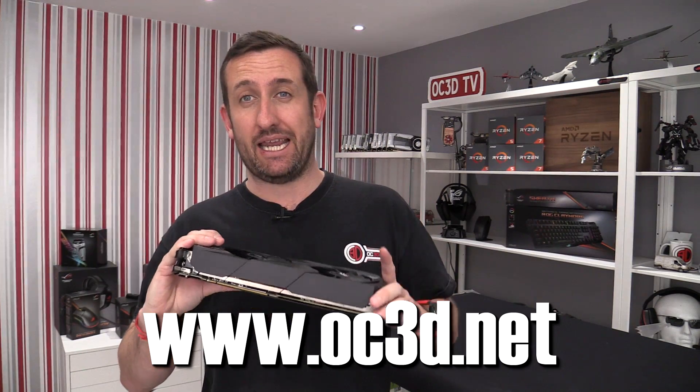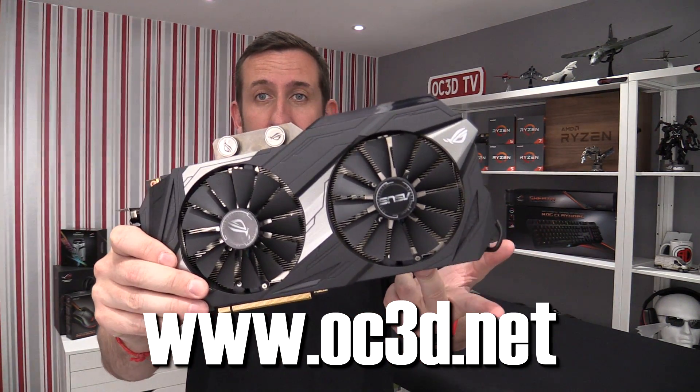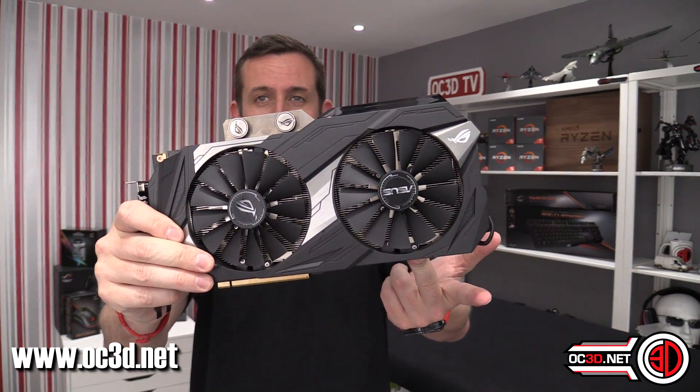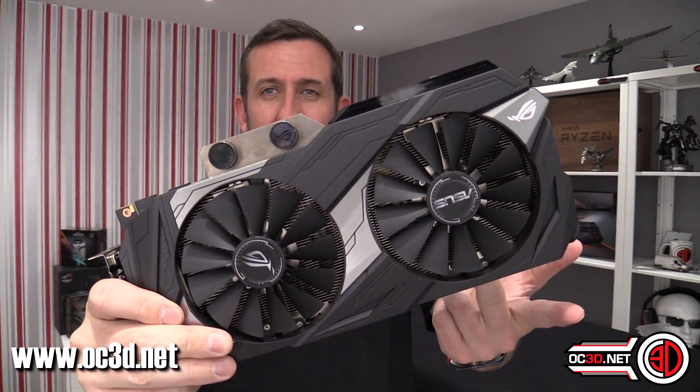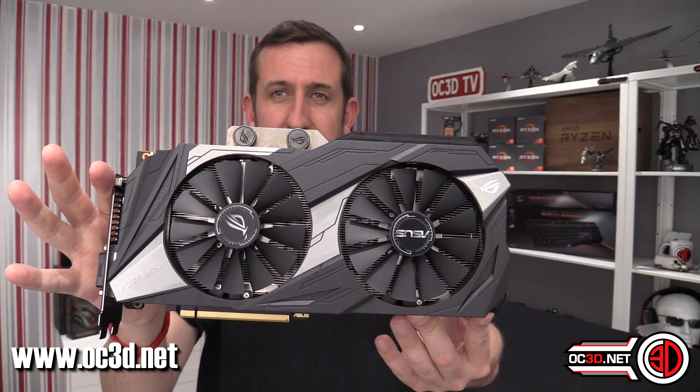Hey guys, it's Tiny Tom Logan back with another video, and today we're going to be taking a look at the Asus Republic of Gamers 1080 Ti Poseidon. If you didn't already know about this card, it's air and water — it's a full-blown hybrid 1080 Ti. But can it really do air and water and still be good at both? It's time to find out.